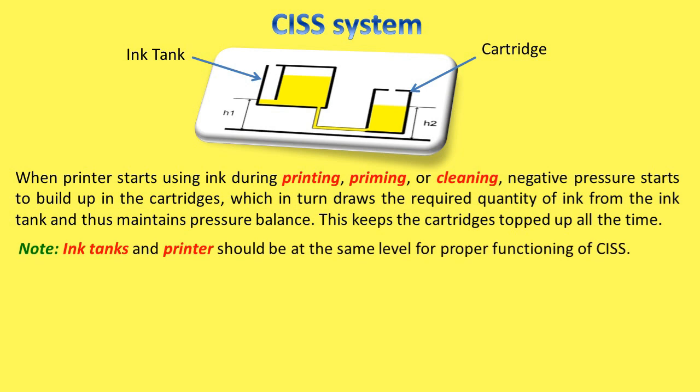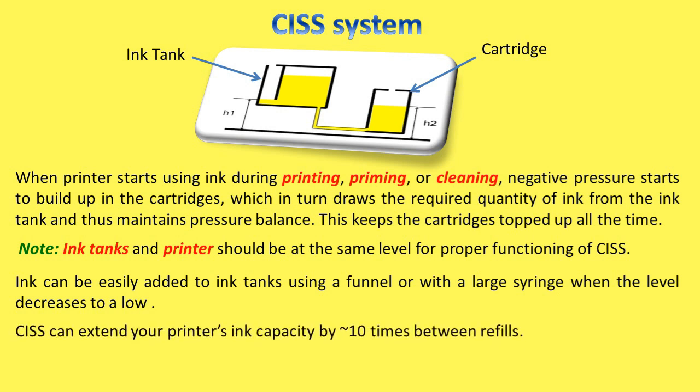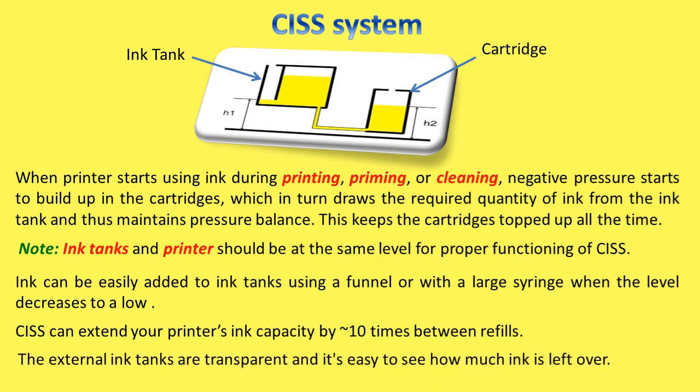Note: Ink tanks and printer should be at the same level for proper functioning of CISS — the ink tanks and the print head should be on the same level. Ink can be easily added to ink tanks using a funnel or with a large syringe when the level decreases. CISS can extend your printer's ink capacity by approximately 10 times between refills. The external ink tanks are transparent and it's easy to see how much ink is left.